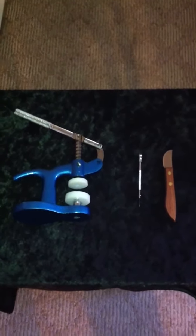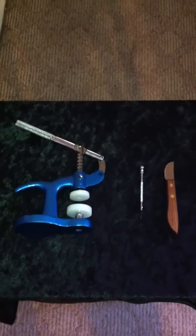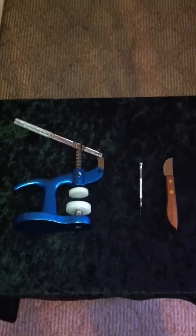Hello and welcome to Battery Tools 101. I'm going to show you the tools that you're going to be able to use to change batteries of wristwatches.